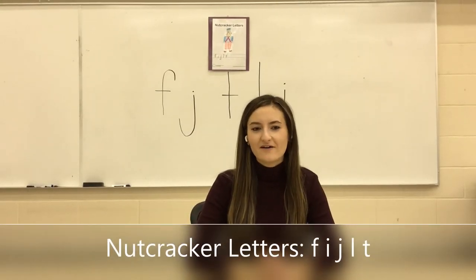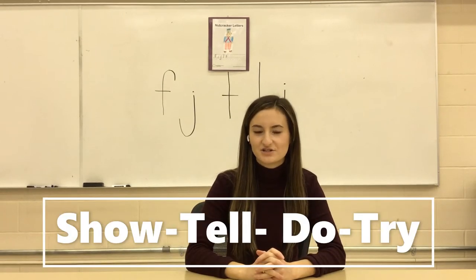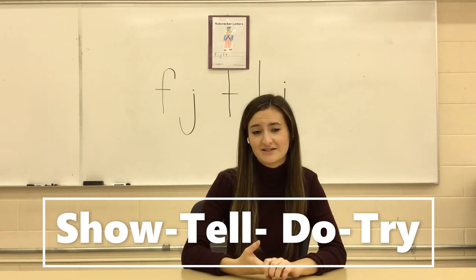The nutcracker letters are F, I, J, L, N, T. When introducing these letters to children, use the show, tell, do, and try process.